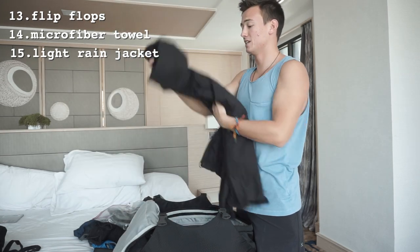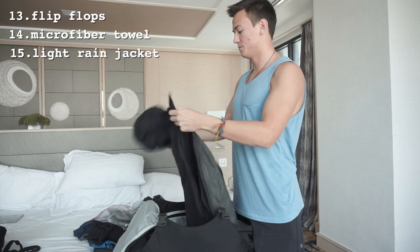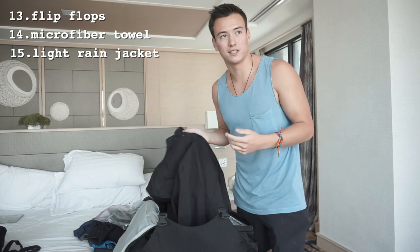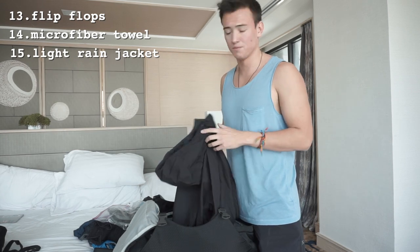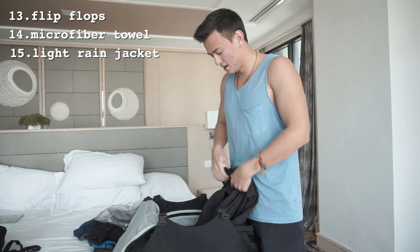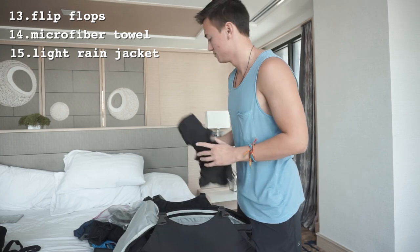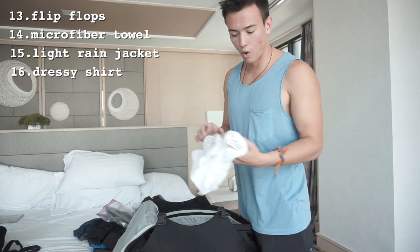My other long sleeve is my rain jacket — a North Face rain jacket that's super thin. It doubles as a windbreaker, and especially for places like Thailand where it can rain quite a bit, this is something I bring everywhere. It's thin enough to fold up and fit anywhere in my backpack, and I don't want to get rained on, so I always bring a rain jacket.